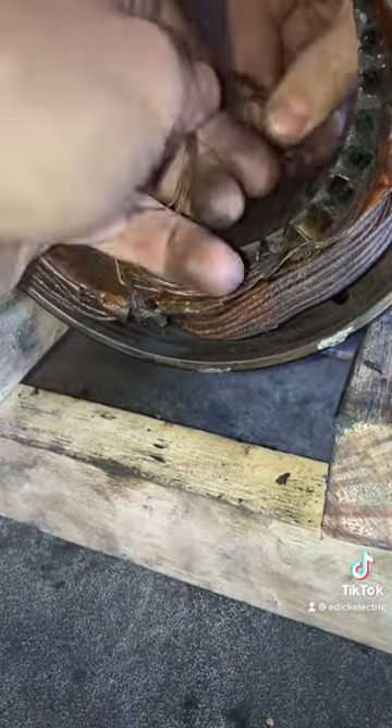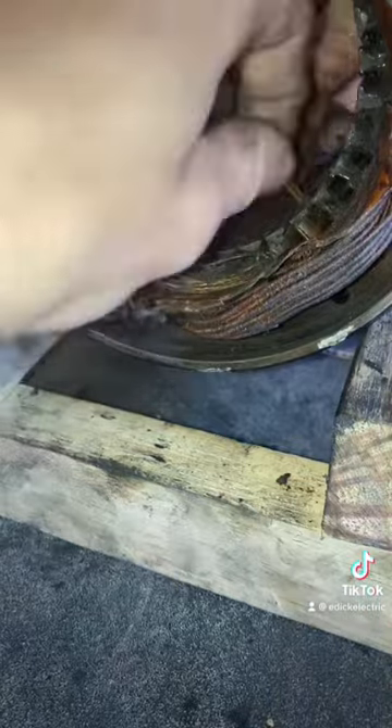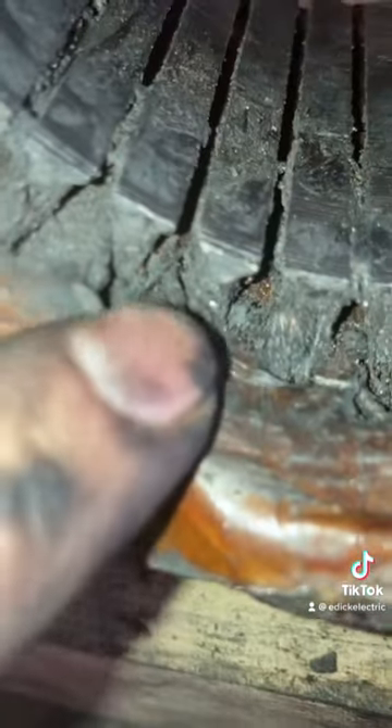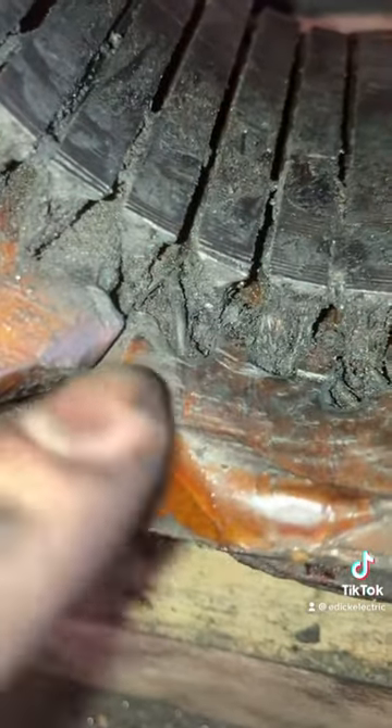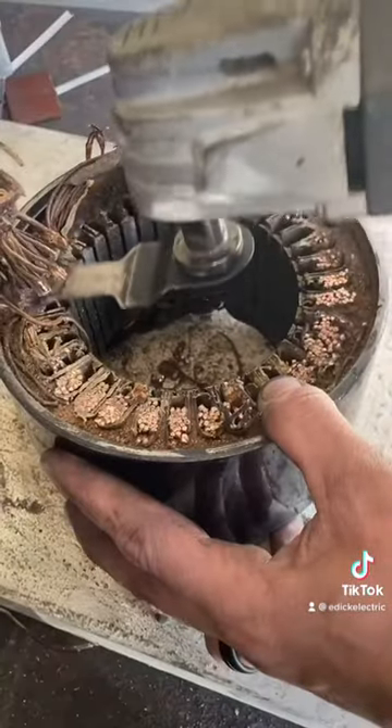In my last video, I talked about how I was going to try and just replace the start windings. Now, remember, this is the only type of wire that you can sometimes do this with. With regular magnet wire, you can never do that — you've got to replace all the coils every time. In this case, it didn't matter because the run windings were shot anyways.